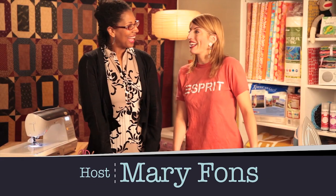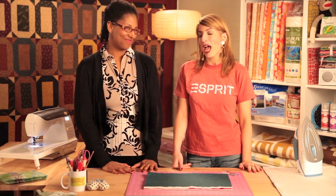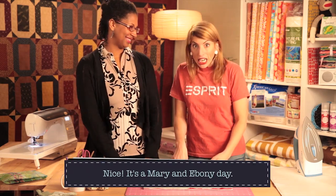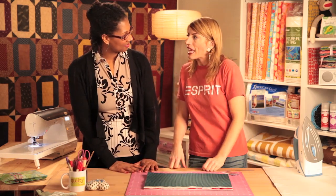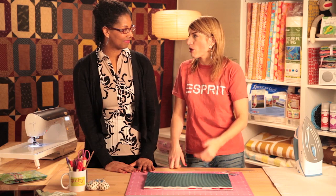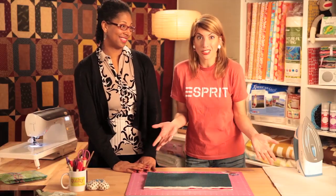Hey Ebony, how's it going? Hi Mary. Welcome back to Quilty. Love being here. Your expertise in all things sewing, quilting, patchworking, book writing, speaking, teaching — I could go on. People have questions and needs, and we try to answer those quilting, sewing, and patchwork questions. You're a really great person to have on the show. Well thanks, because I'm kind of a know-it-all, so this fits in perfectly.